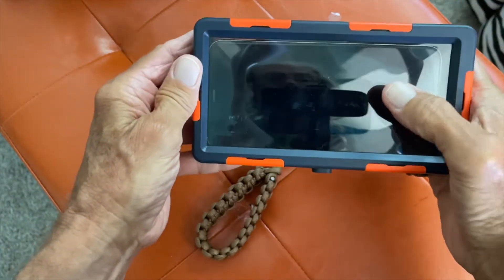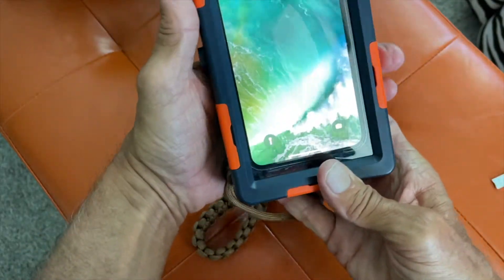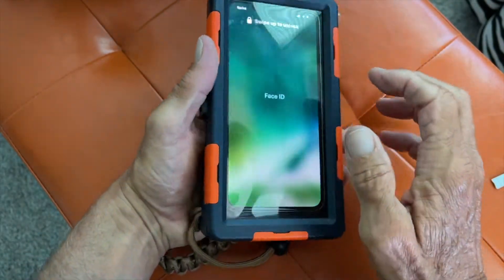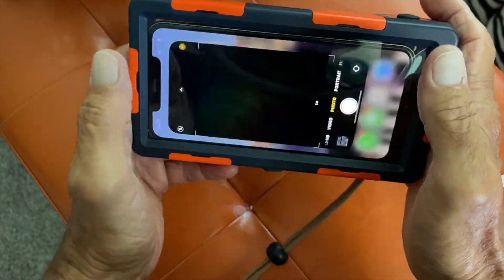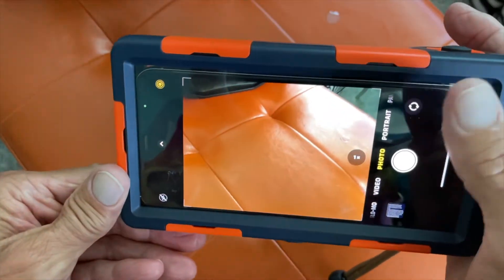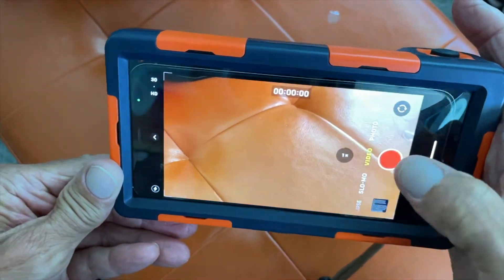Now the phone should be responsive. You should be able to touch it and slide it open. Do your Face ID and it should open up. Then you should be able to go right into your camera. Look at that video — we're ready to rock.